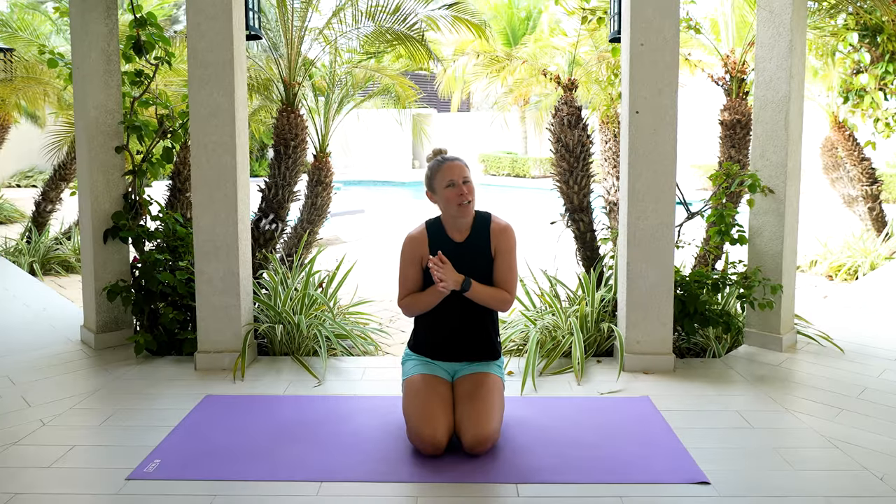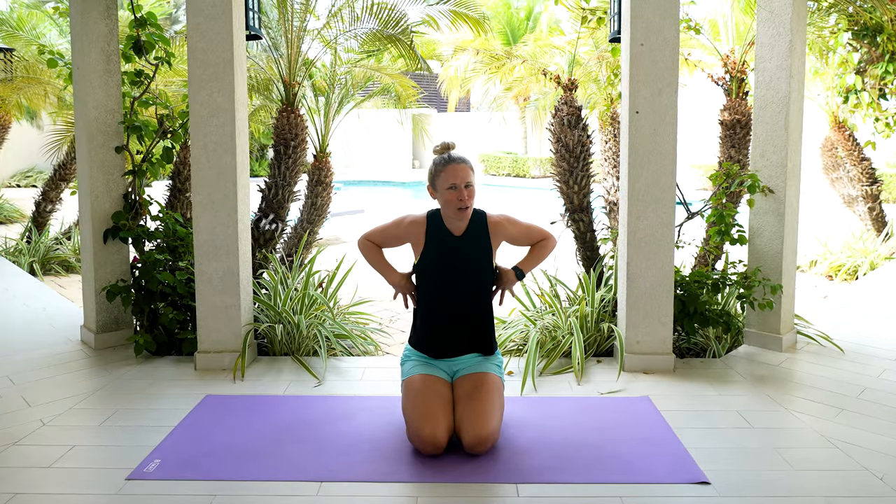Hi and welcome. I'm Dr. Melissa and today we're going to be doing yoga for posture, melting away any tension that you may have going on in your mid and low back area. Go grab your mats and let's do this.